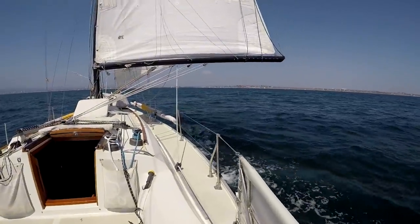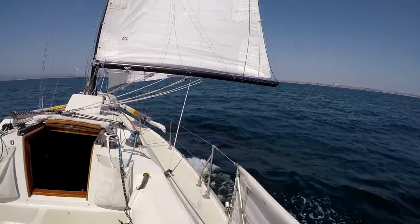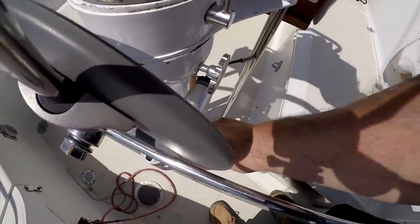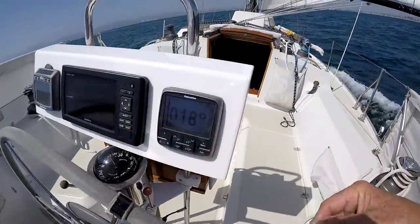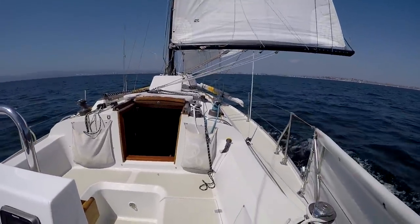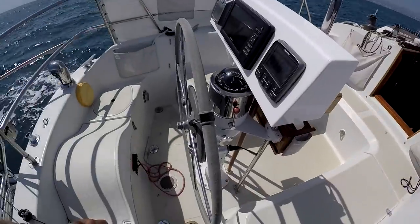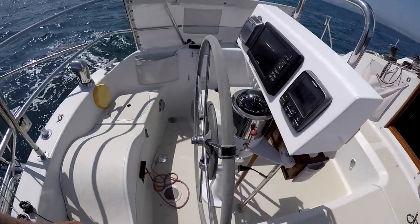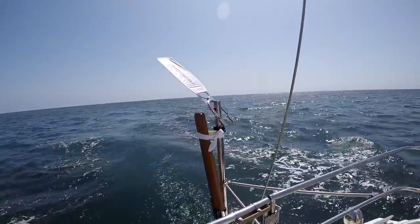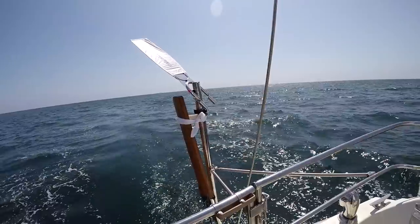Under these conditions, just around my home port, I would ordinarily just use the wheel pilot — a little Raymarine device. Engage the clutch, push one button, and it makes you go in a straight line without any of the muss and fuss of sailing a wind vane.